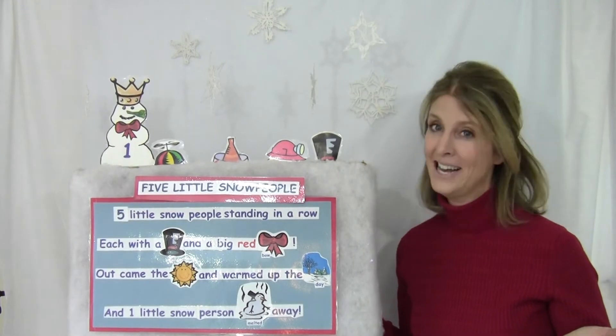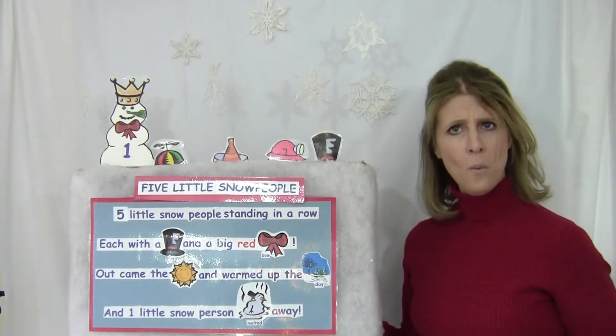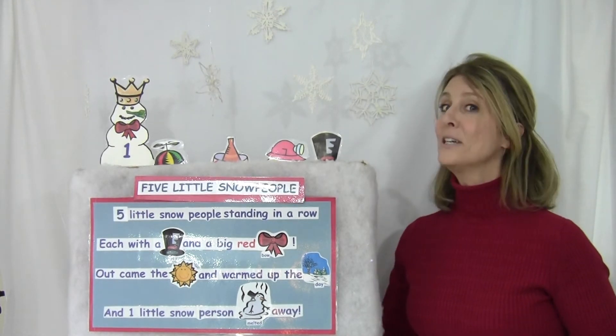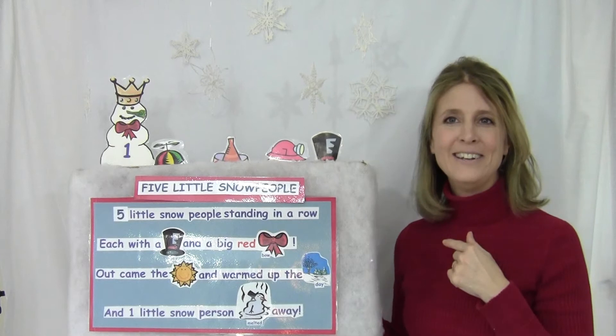How many now? Just one. One tall snow person standing all alone. She has a crown and a broccoli nose.